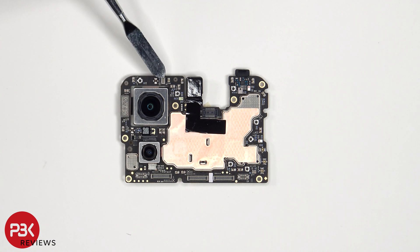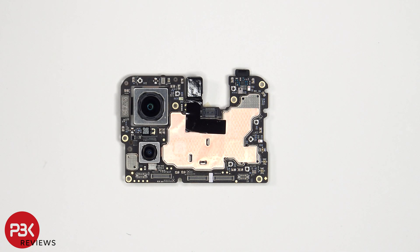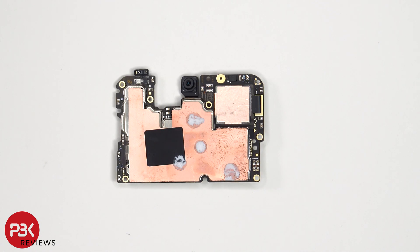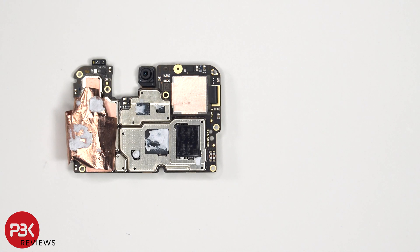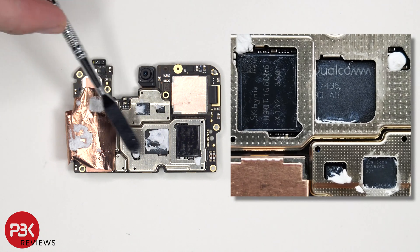There's a secondary microphone on the top corner and some copper tape and graphite film over the shield to transfer heat. Looking at the other side, we see the 32MP front-facing camera, the proximity sensor, as well as additional copper tape and thermal paste to transfer heat. Once the copper film has been peeled back, we can see thermal paste on top of the processor as well as these chips.